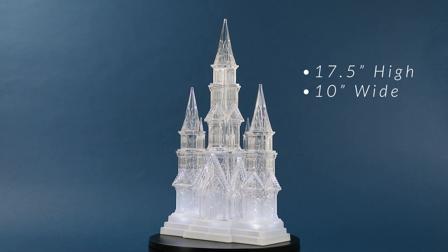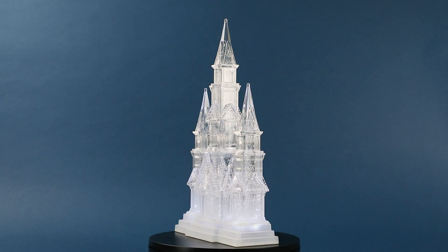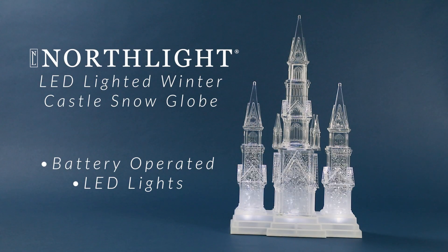With its battery-operated design, you can easily place it anywhere, adding a touch of holiday spirit to your tabletop or mantle. Let the captivating charm of these pre-lit castles transport you to a dreamy winter realm.